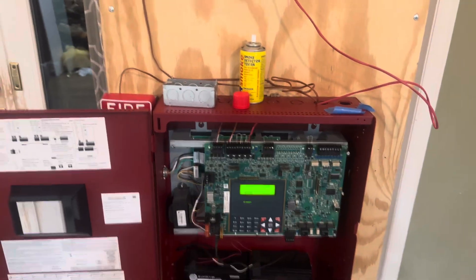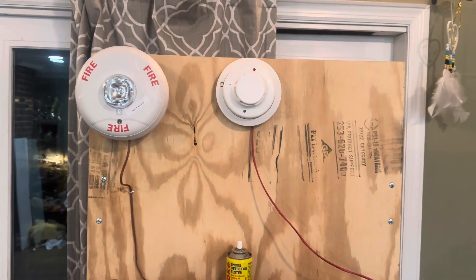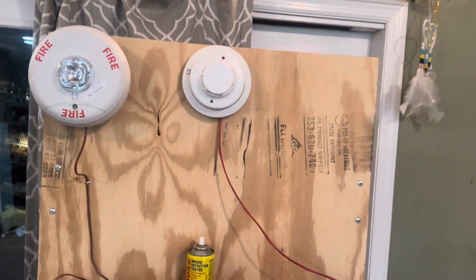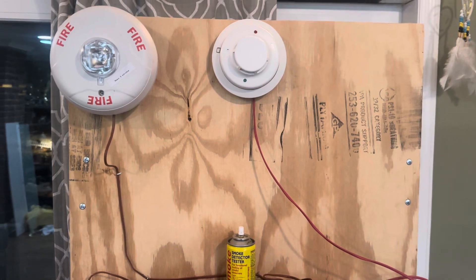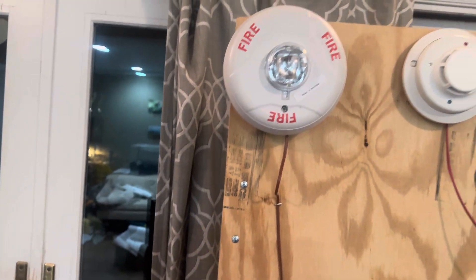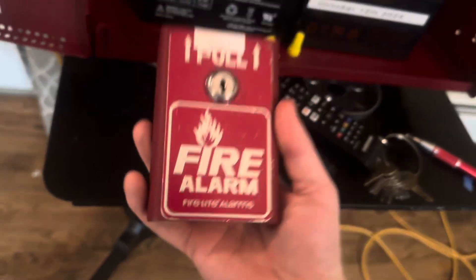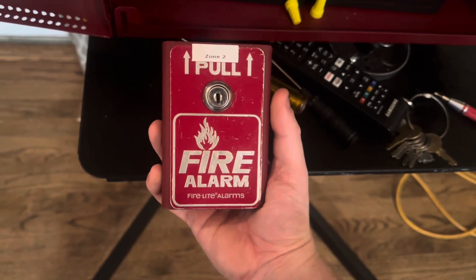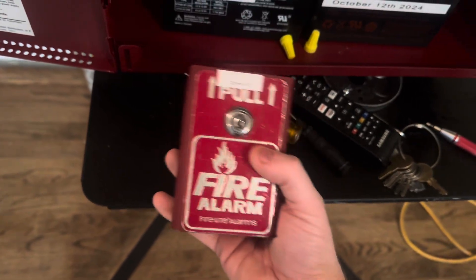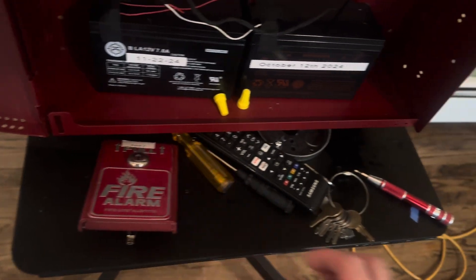Welcome to system test one. I have a horn strobe coming, I have a bell coming, I have more wire coming, and I have another pull station coming. I have a BG8, which is going to be zone 2. The wiring harness fell off, so I have terminals coming. Anyways, let's test the system.